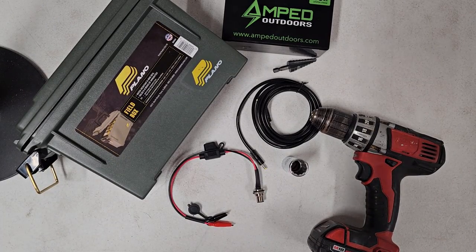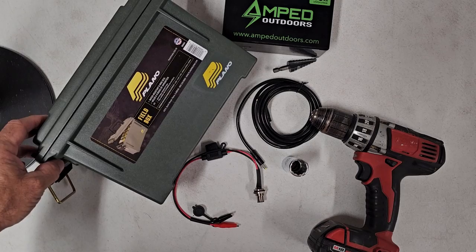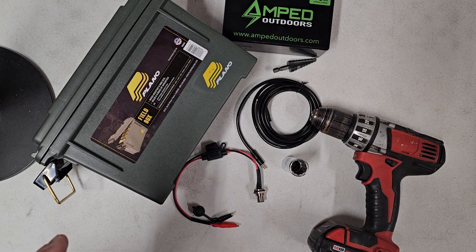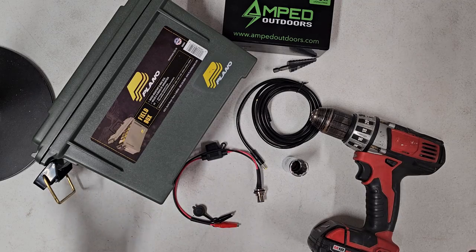Good morning everyone, Mike Hurd 360 here. Thank you for tuning into this video and watching the YouTube channel — I'd appreciate it if you go ahead and hit that subscribe button if you haven't already. What I wanted to do today is just a real quick video to show you just how simple building one of these battery boxes is using our elite DIY kit.